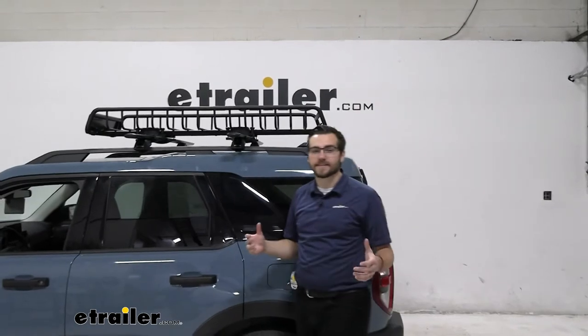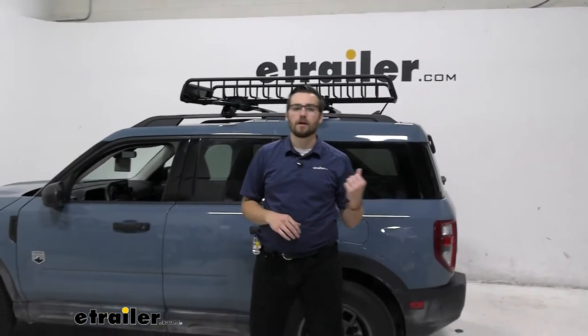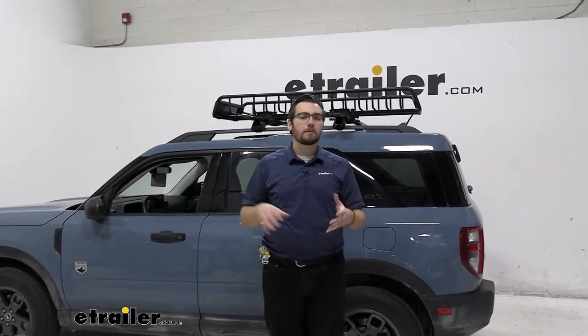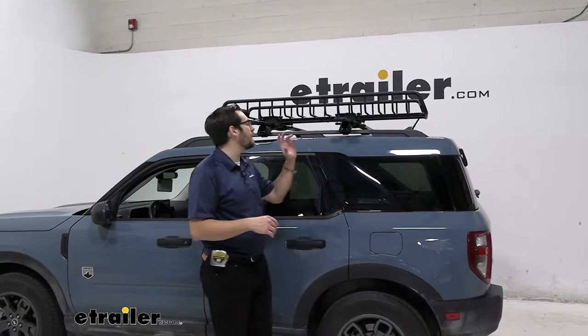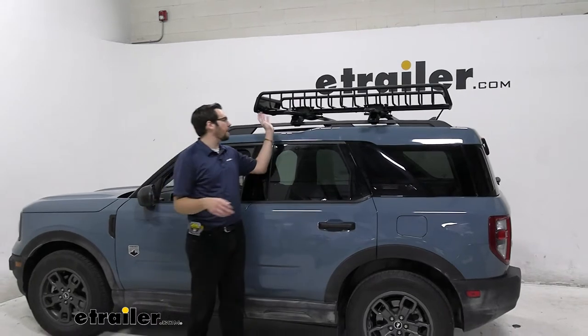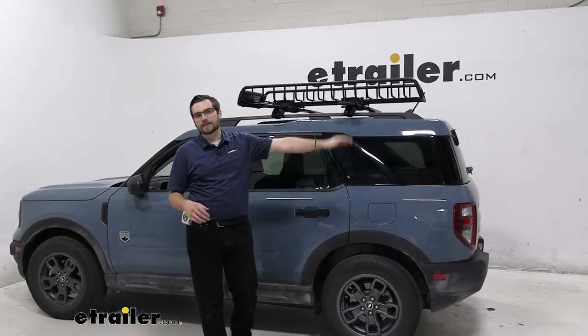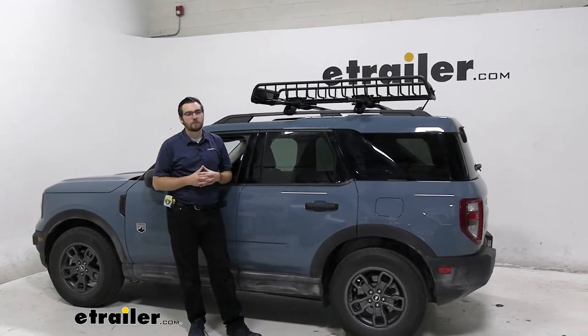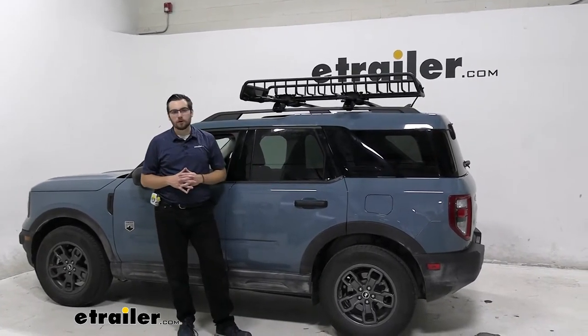This does have 165 pounds of weight capacity, meaning you're going to have an excellent time getting almost anything you want on here. One thing I'll say though: 165 pounds is usually right in line with the weight capacity of your entire roof rack system. So if you're planning on adding other accessories on the other side, I probably wouldn't max it out right away. Check your roof rack capacity and your roof capacity in your vehicle's owner's manual to make sure you're not damaging your roof as you go down the road.